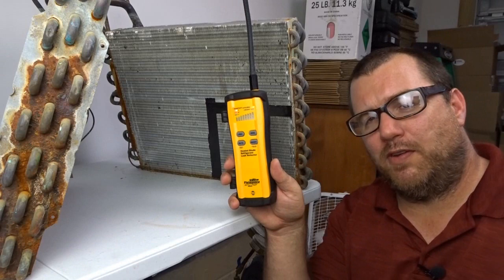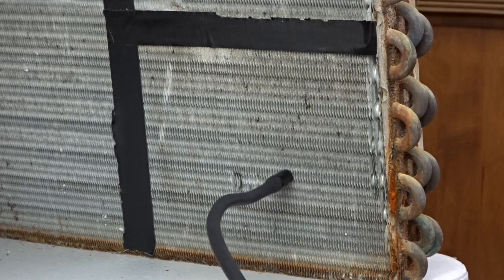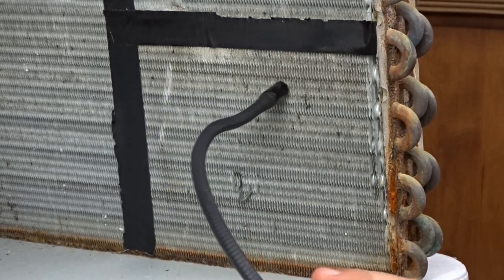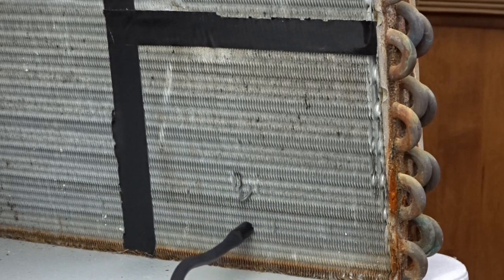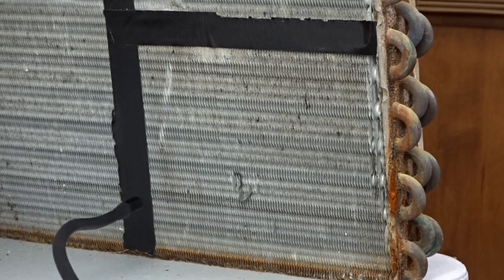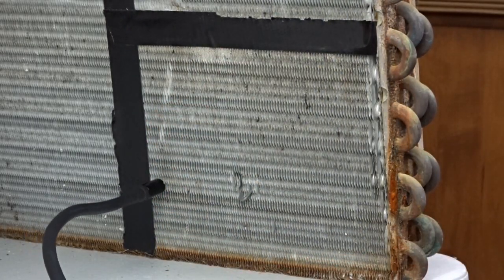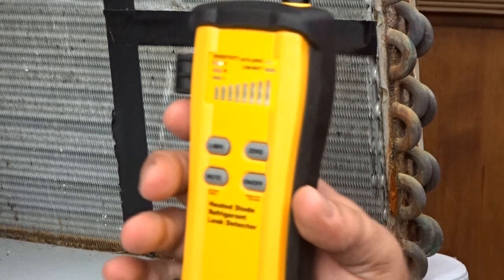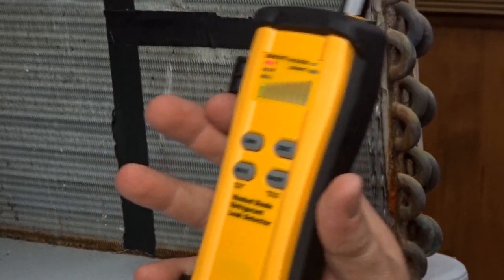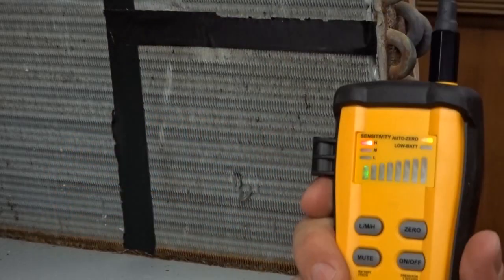And now we're on to the Fieldpiece SRL8 — I think we found it right there. Yep, the Fieldpiece SRL8 does ring off several times. As an indicator, if we started hearing those ring offs and slowed down, we definitely have it right there, so it does find the leak. I'm counting that — let me know in the comments what you think. Does the Fieldpiece SRL8 deserve to go to the next round? I think it definitely does.